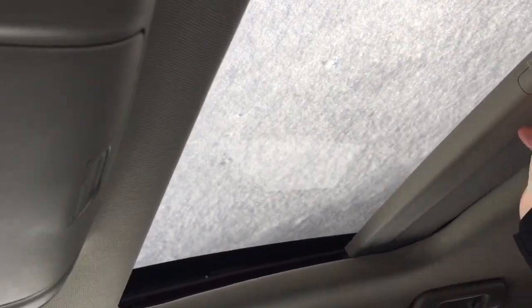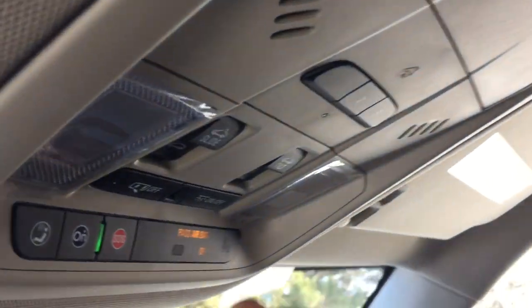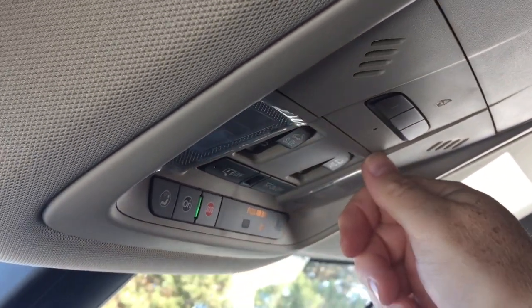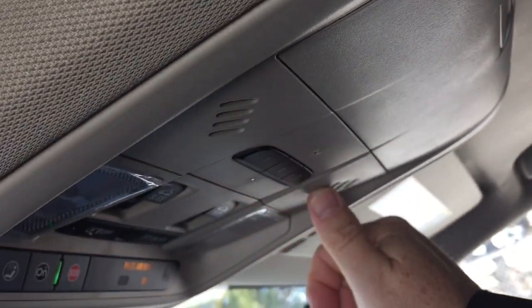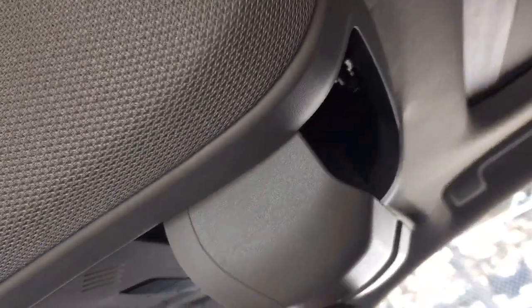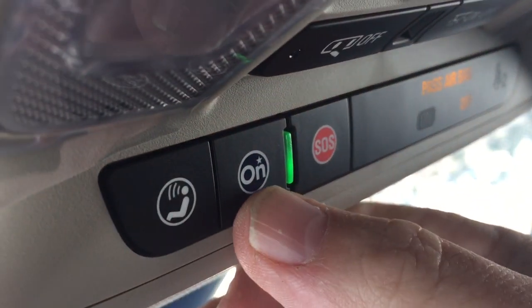Storage space is located within the armrest. Up above you've got the sunroof with a manual sunshade — controls right here, though we're not popping it open as there's snow covering it. Garage door openers and sunglass storage above, and OnStar services are available at the rear view mirror.